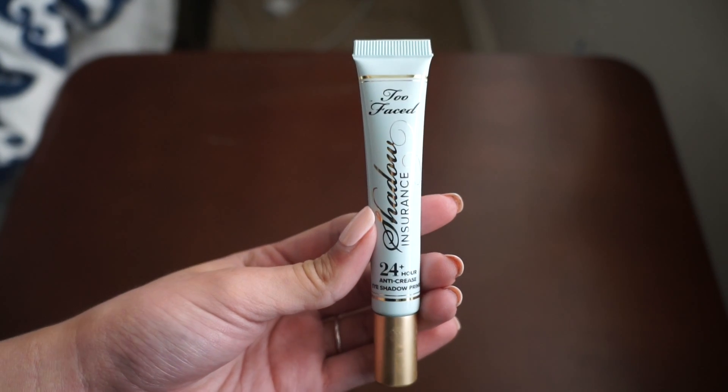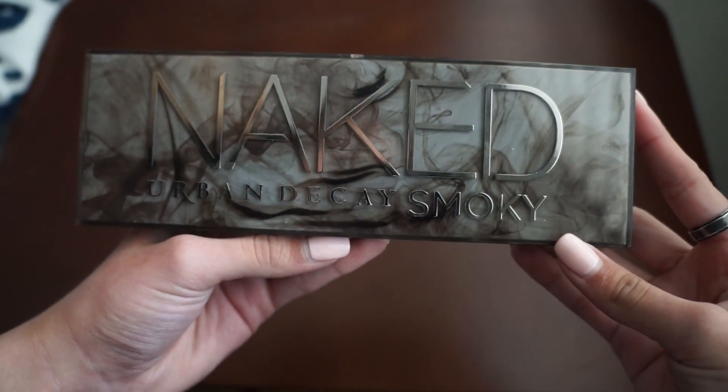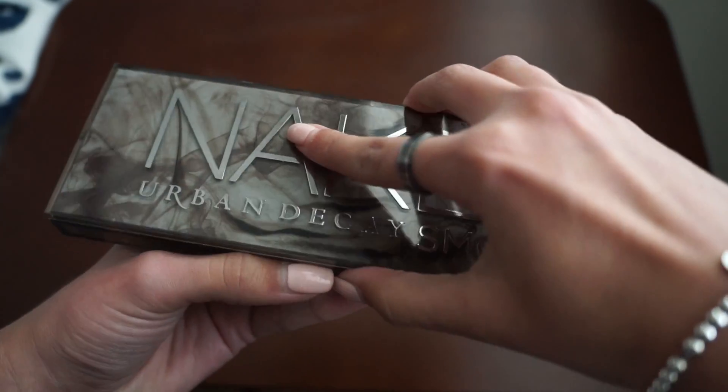Next I'm going to be using my Too Faced eyeshadow primer and I'm just going to apply that all over the eyelid. Then I'm going to use two colors from Urban Decay's Naked Smoky palette.